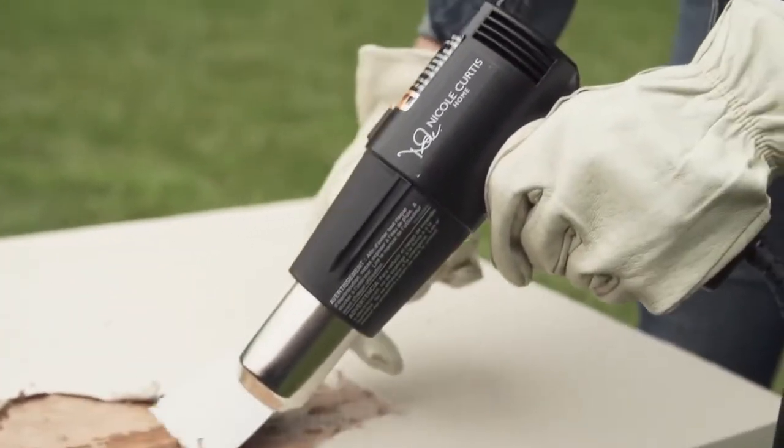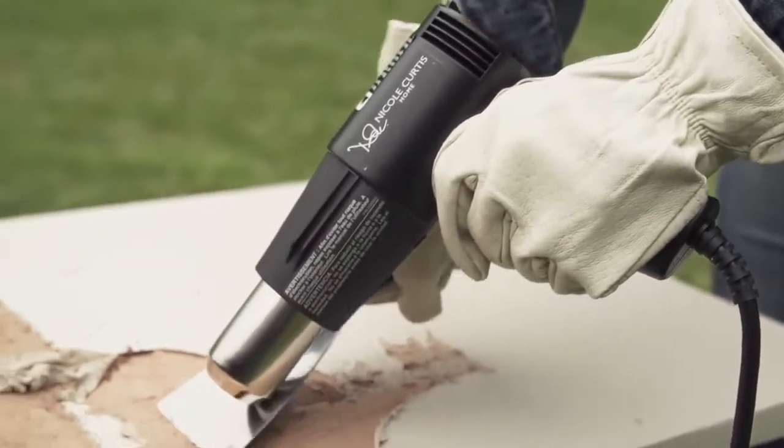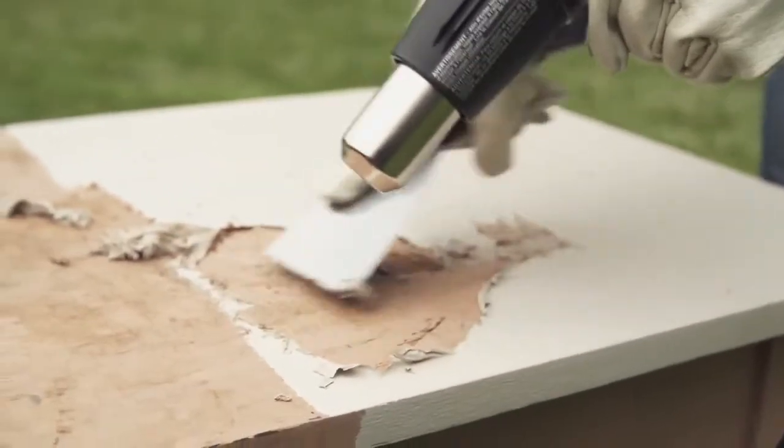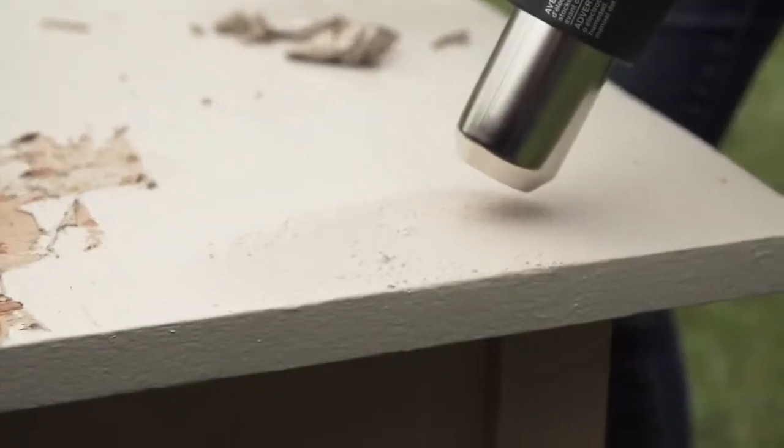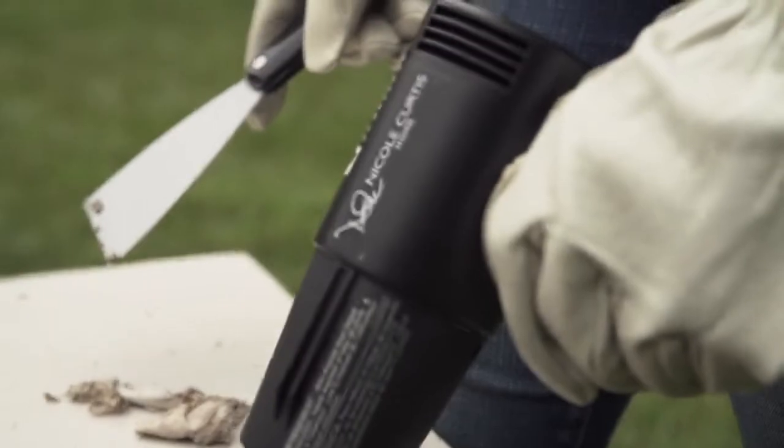As you can see, it burns off the layers and you can use any kind of utility knife to scrape them away. When you see the bubbles start to appear, you know it's time to scrape.